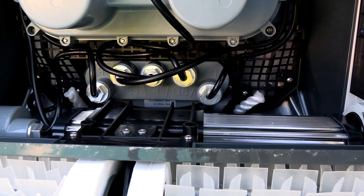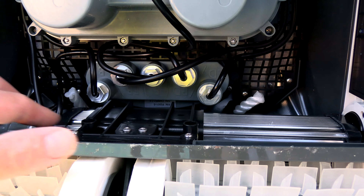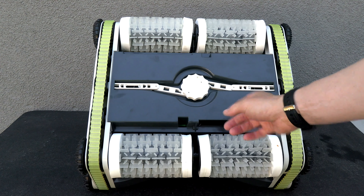In a daily cycle you can run it for two two-hour cycles, or four hours total. On the weekly cycle it will run for one hour the first day and then 30 minutes thereafter until it runs out of power. On the front of the cleaner are these powerful scrubbing brushes, which pull dirt and debris into the openings and into the bag inside.